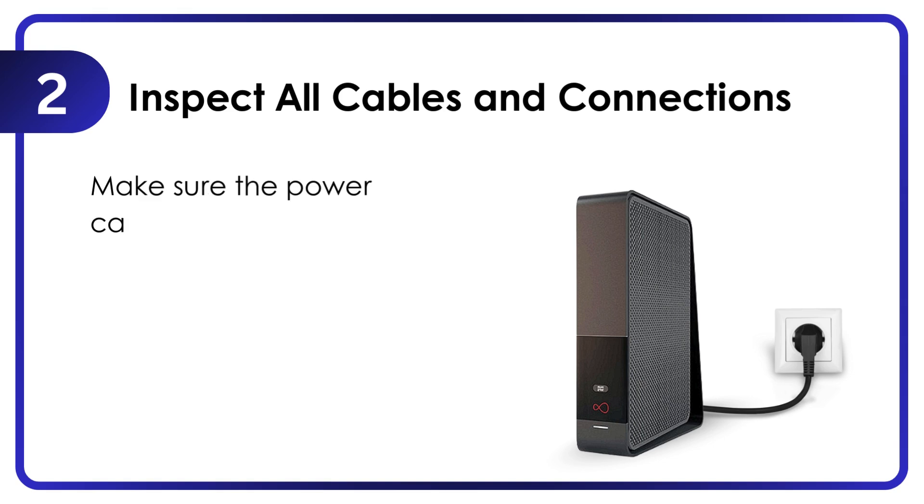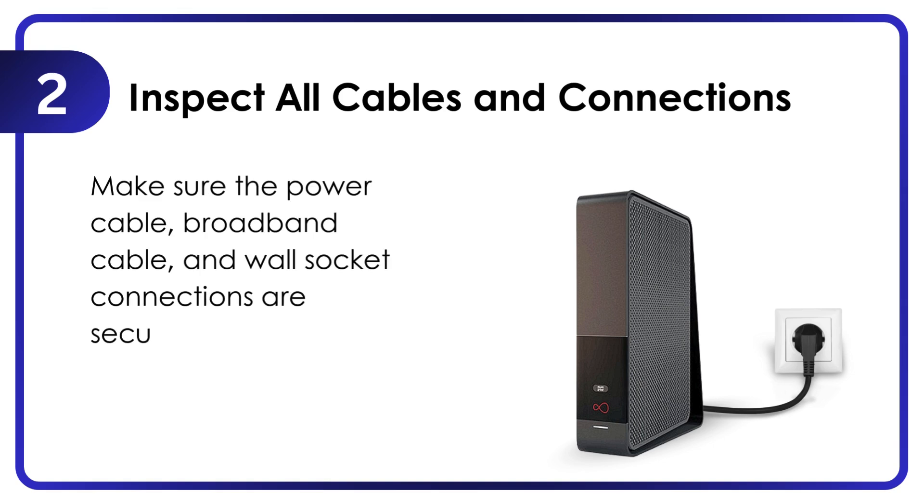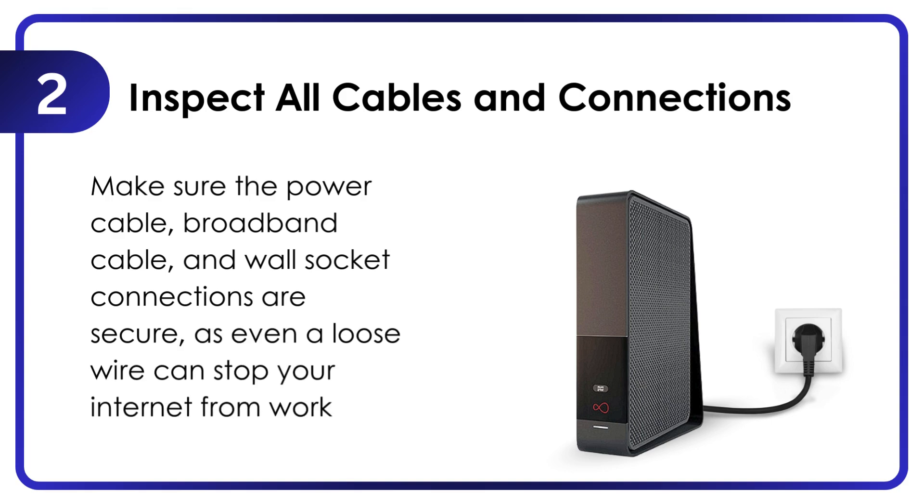Inspect all cables and connections. Make sure the power cable, broadband cable, and wall socket connections are secure, as even a loose wire can stop your internet from working.